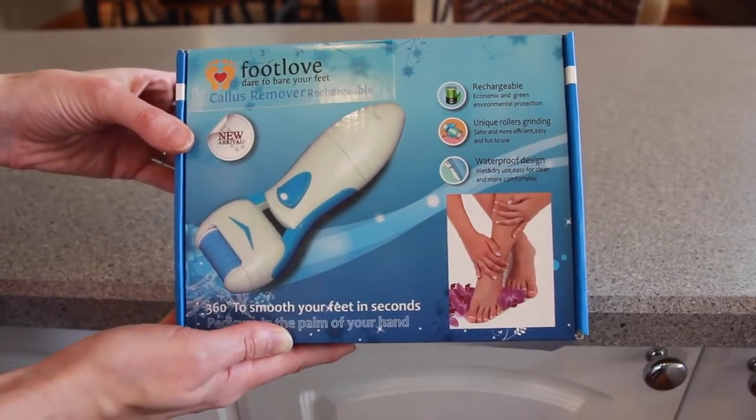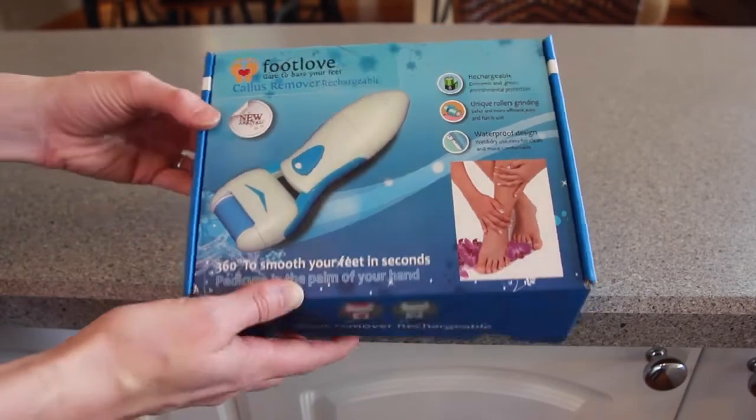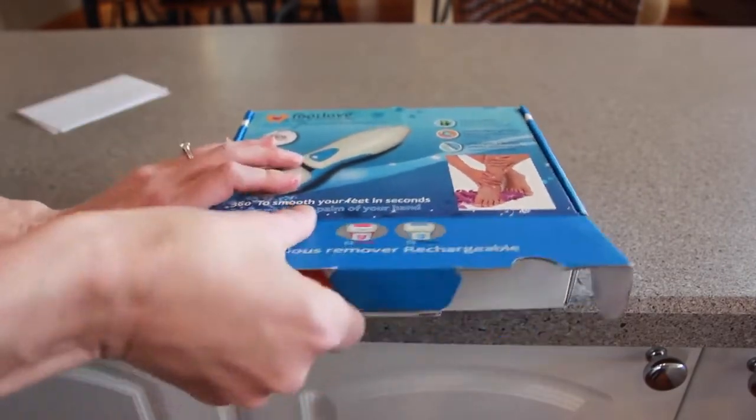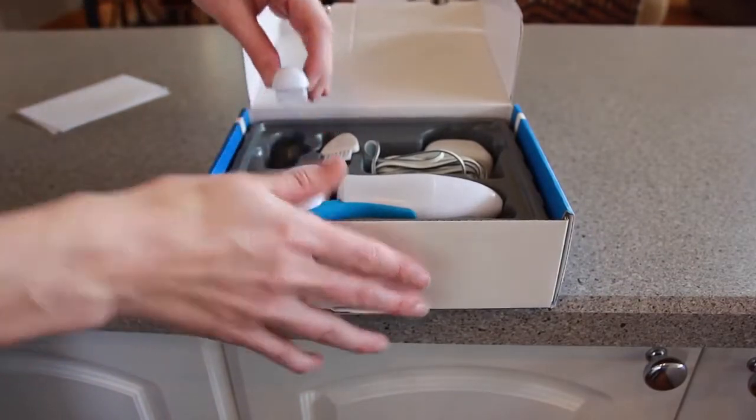Hi guys! So I wanted to do a quick demo of this callus remover that I bought on Amazon. It buffs away all that hard dead skin on your heels, so your feet will be beautifully soft.